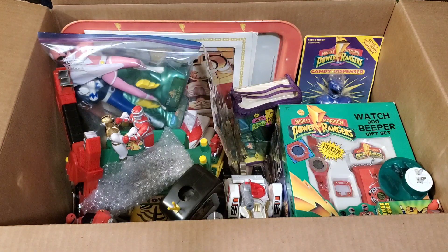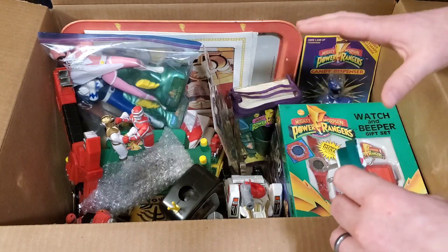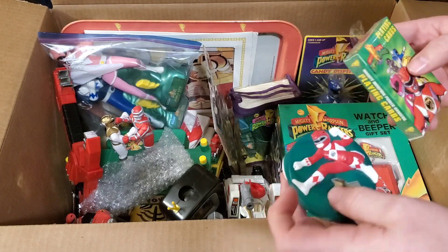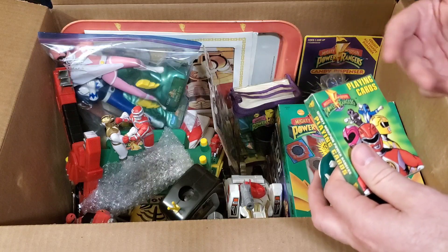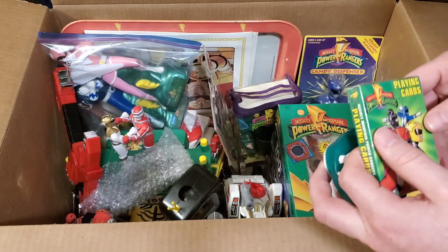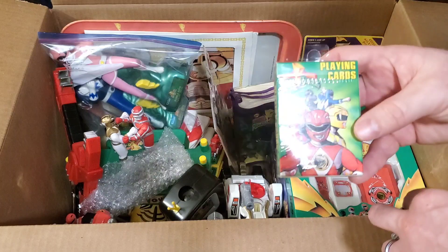Like I said, I pretty much cleaned them out from all the little odds and ends and opened items that they had. They did have more Power Rangers stuff — some Megazords with boxes but open, and they wanted a lot of money for them. They had some sealed 90s Auto-Morphin Mighty Morphin figures still in the packages that they wanted like $40 a piece for. So they kept most of their sealed good-condition stuff — I took pretty much everything else off their hands.